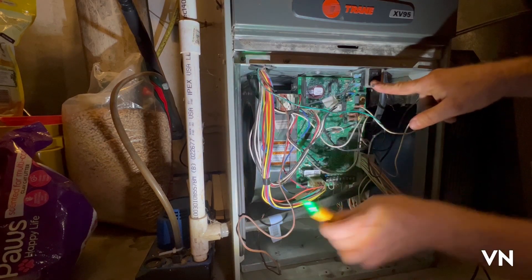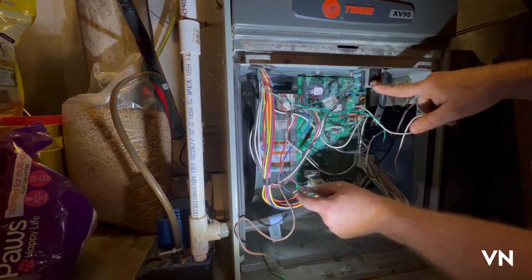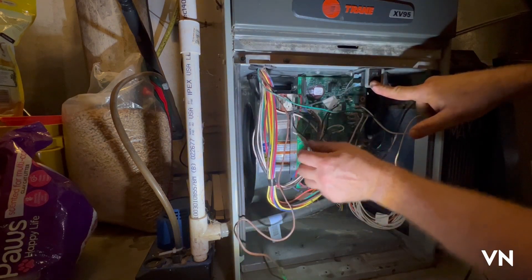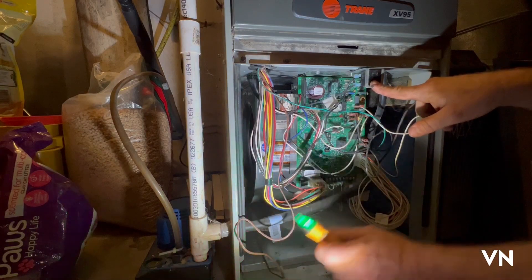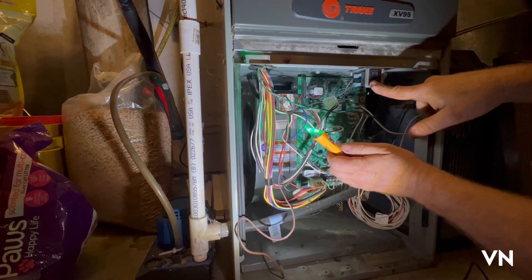This goes into the transformer and it should come out this red and blue wire right there as 24 volts, and I am not getting anything. I'm not getting anything with the light.